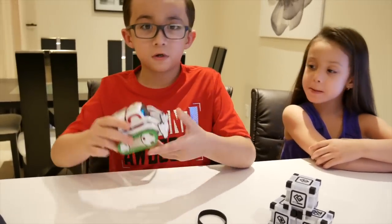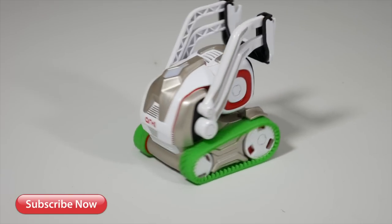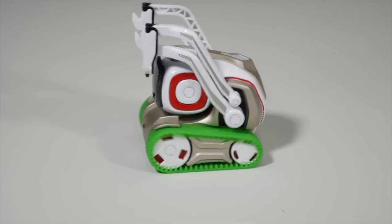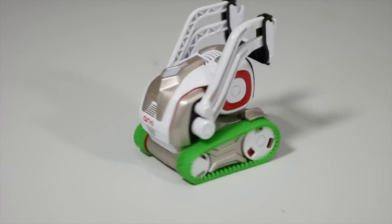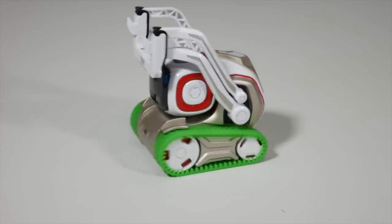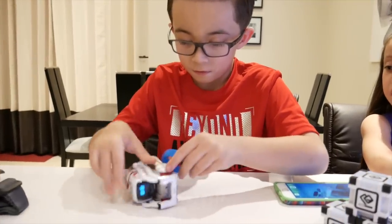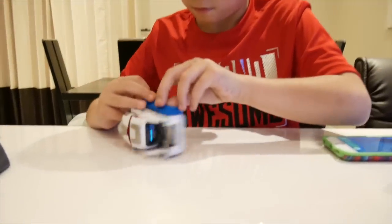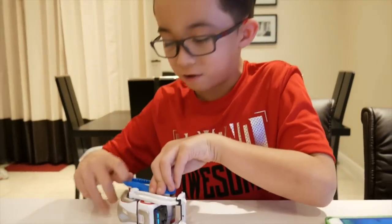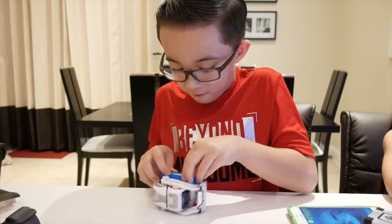Okay guys, here's how they look — they look so cool! Now let's try the blue one. It's funny how he gets mad. You guys have the black one, it's funny too.